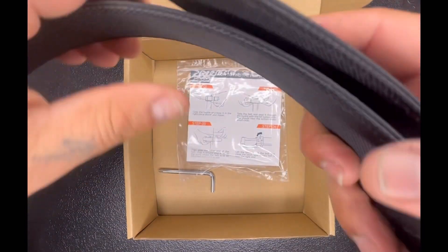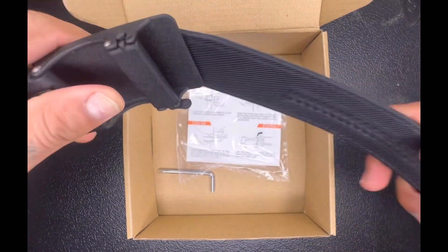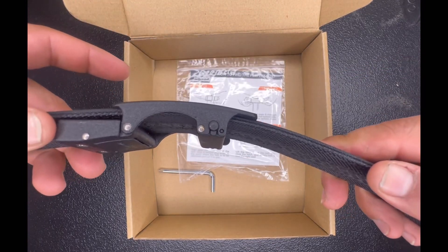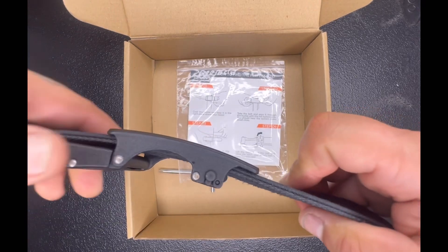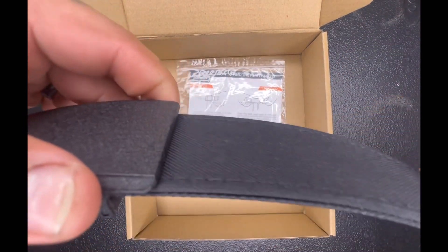Let me open this up so you can see — it does have the little clicks right here. It gets very tough, and to release it there's a little button right here and it slides right out.